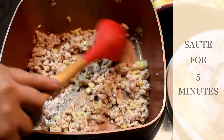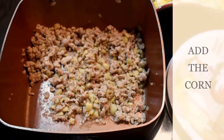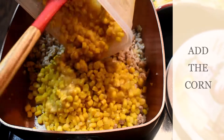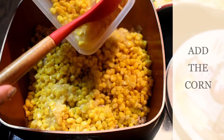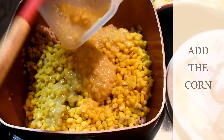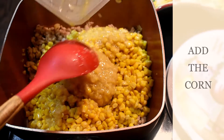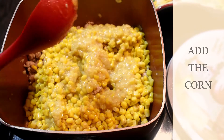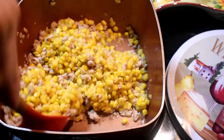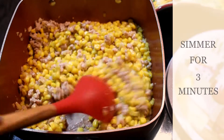Just stir it and sauté for 5 minutes. Now add the corn. Just mix it, and let's simmer it for about 3 minutes.